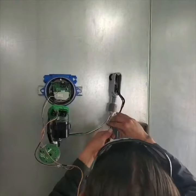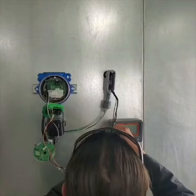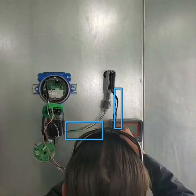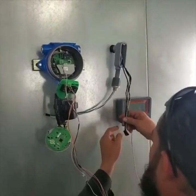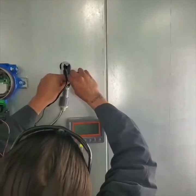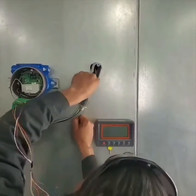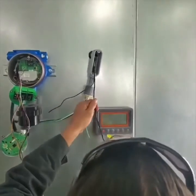Now we're on to the next phase, which is actually bringing the control wires in that the electricians have brought to us and getting them into our sensor. You're going to see that there are two sets of wires — one will be for the high voltage and the other will be for the low voltage DC. You can see all the different components of the sensor on the left side. Tony's going to get that through — it's a pain because this wire is pretty stiff and rigid; it takes a lot of patience.